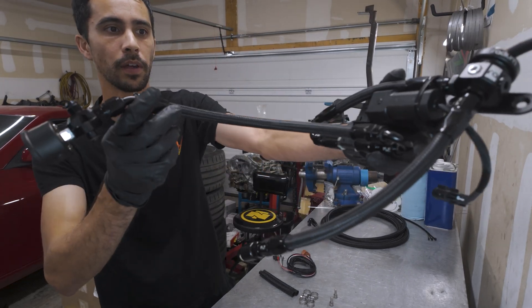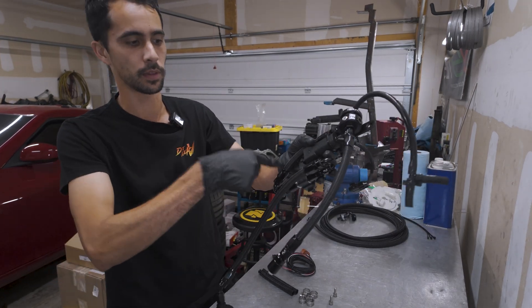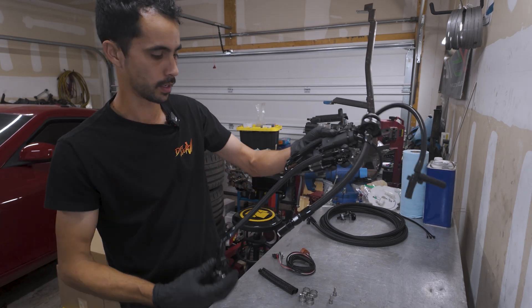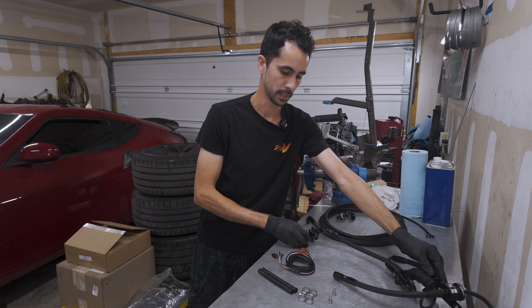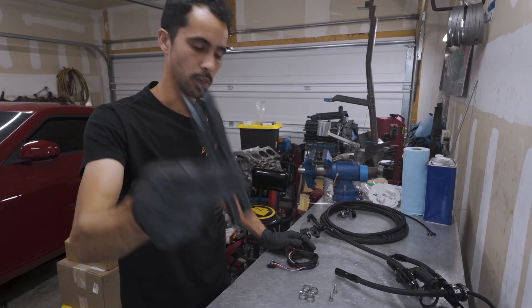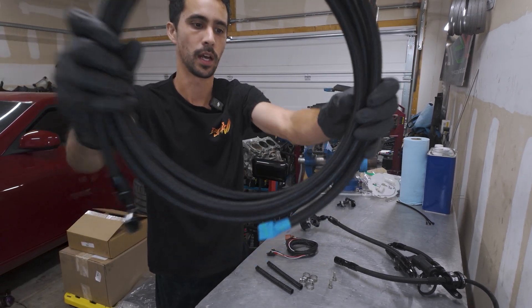This is one part that is already pre-assembled. The reason we pre-assemble this is so you don't mix and match this line with that one. These are all tight and ready to go. There's a few small pieces: this is the flex fuel harness, some fuel hoses, some clamps and bolts, and then the main fuel line.